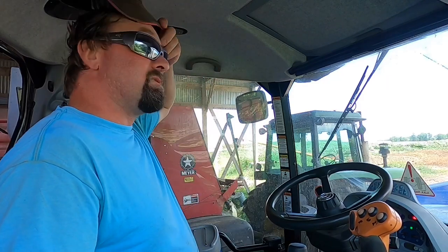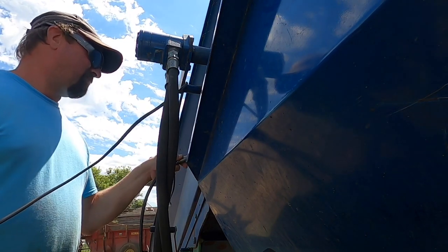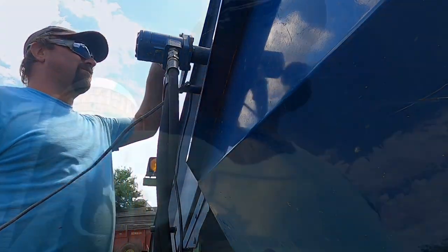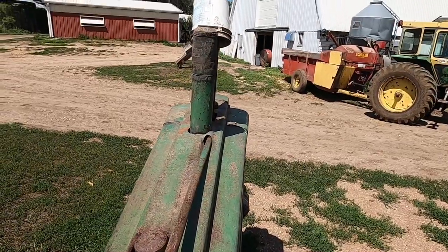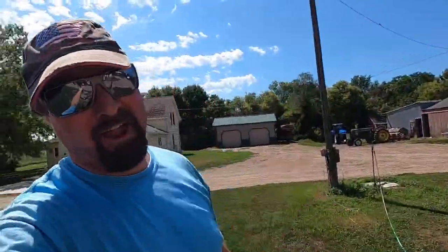Hey, good afternoon everybody — it is another day. I was getting ready to load the feeder wagon from the young stock here, and we got a couple little shots of rain this morning — wasn't much, just barely enough to settle the dust, but I guess it was moisture. I just got one more job to do quickly before we start chopping: just got to take the water supply tank out to the milk cows out on the pasture so they can drink some water. We got the tractor on the water tank today — let's fire her up.